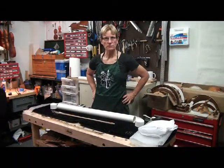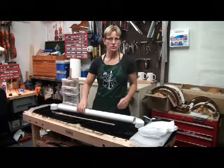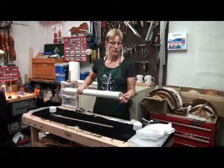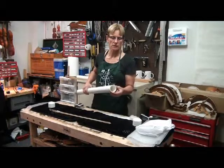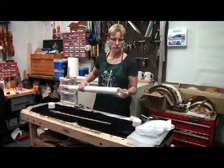What I recommend using is a PVC pipe. You can use inch and a half diameter Schedule 40 — Schedule 40 is the thickness of the pipe, it's thicker than the Schedule 20. Here I have a 2 inch, which gives you a little more room. We're going to pack a cello bow, so a 2 inch fits nicely with plenty of padding around it. This is also Schedule 40.